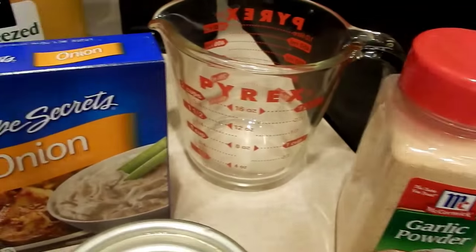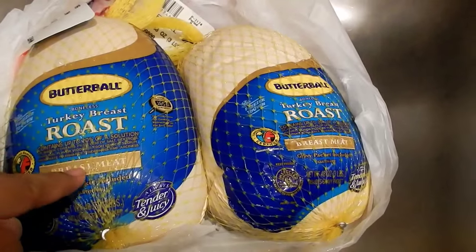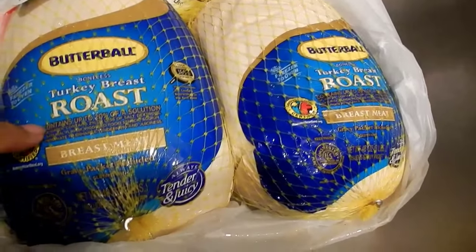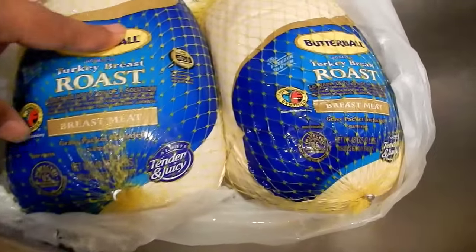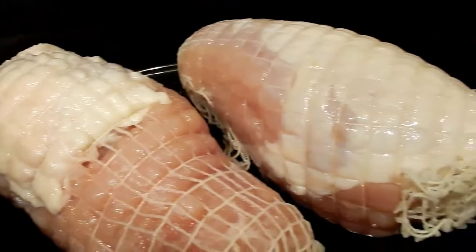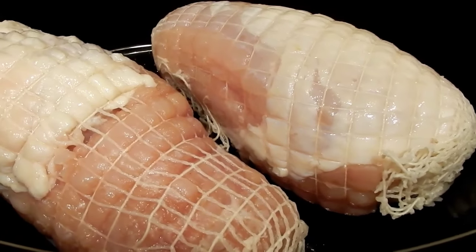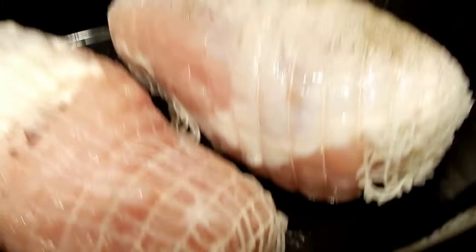You just mix it all up in your bowl or mixing cup and pour it over the turkey. I got these turkeys from my grocery store — they were frozen and I've been defrosting them for a couple of days in the fridge. They are Butterball turkey breast roasts, so it's like a compressed turkey, all breast. I got two of them because they're fairly small and I'm putting them both in my crock pot, which is why I'm doubling the recipe. I'm going to leave the netting on — it's much easier to take out once it's cooked — and I'm going to go ahead and season it with some salt and pepper.